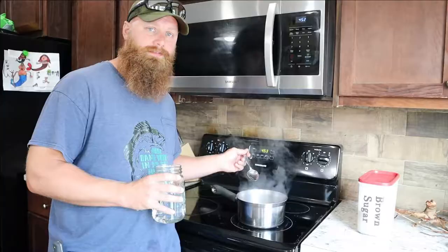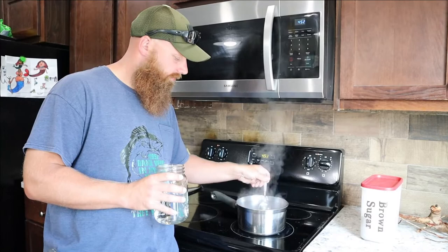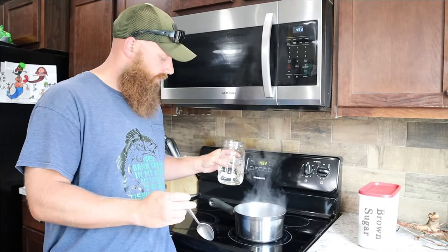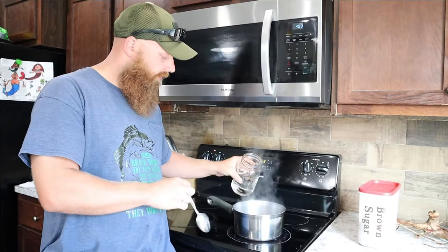Just like when cooking anything else, I took a little spoonful, blew on it, and did a taste test. The sassafras flavor is definitely coming out, but it actually seemed a little too strong, so I'm going to add some more filtered water, which will drop the temperature down — we'll have to bring it back up again, but to my taste it needs a little more water.